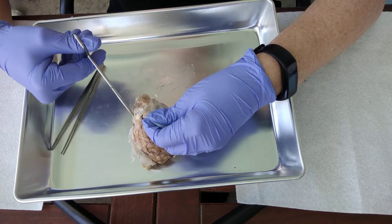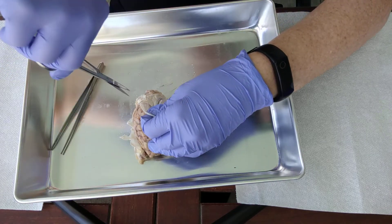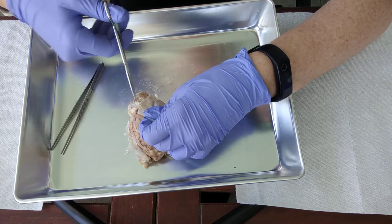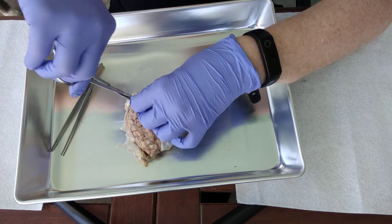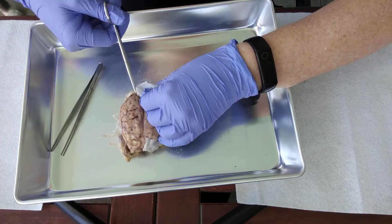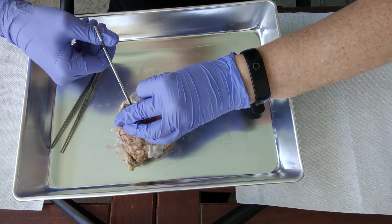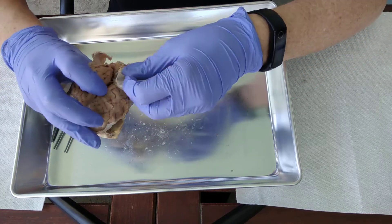For this right here — this is the transverse fissure — you're going to need to actually cut down into it. Not just along the surface, but it actually goes deep into the fissure, so we're going to need to cut toward it. Make sure you look where you're going though — try not to cut the brain itself. Then peel all of that away.